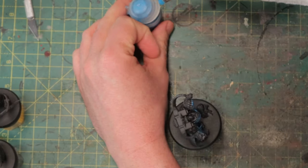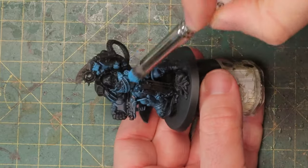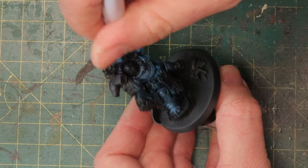In this painting tutorial I'm going to use the most basic paints, just Games Workshop stuff. No special techniques, no special paints, no airbrush. You should be able to do this even if you're a beginner.